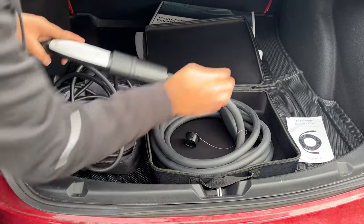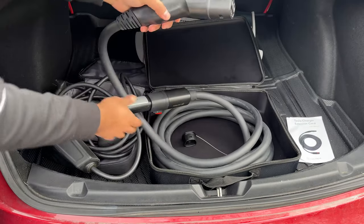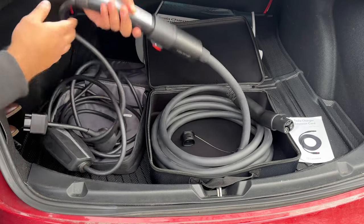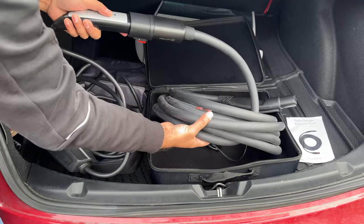and now you have all this extension. Now you can plug this into Tesla and start charging. Essentially what you did is connected this in, extending the Tesla's connector by another 20 feet.